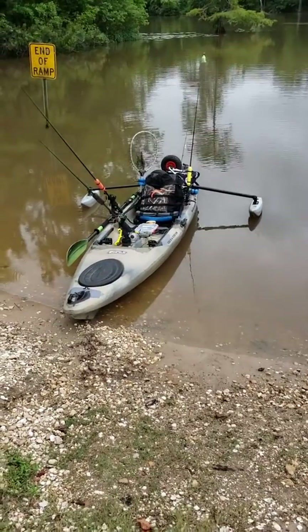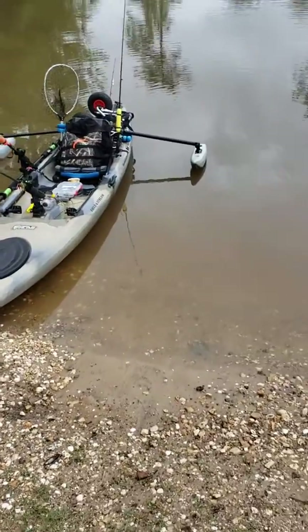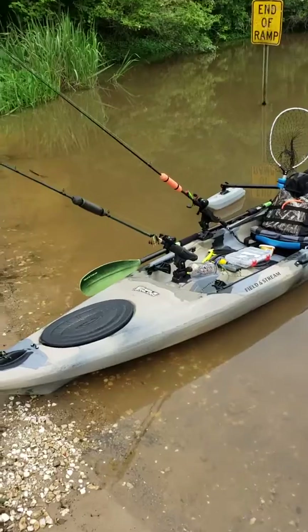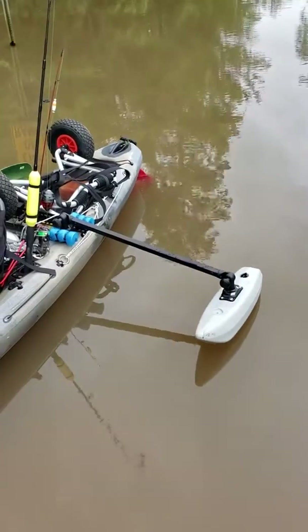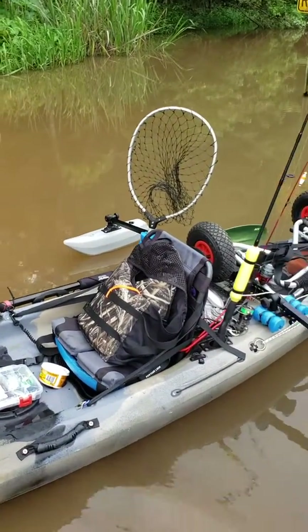We're going to do an update to the Eagle Talon by Field and Stream. Made a few little upgrades. Added the Yak Gear stabilizers — they make an absolute difference in the stability.